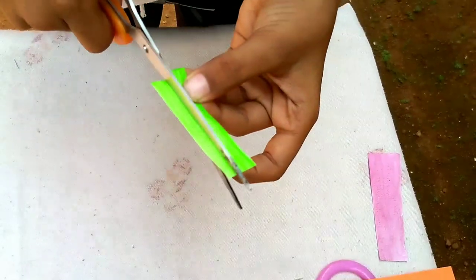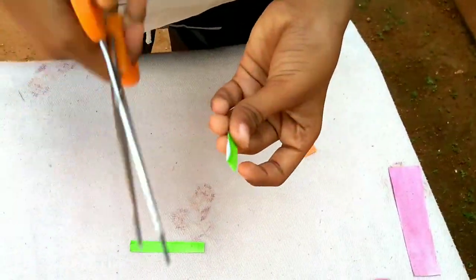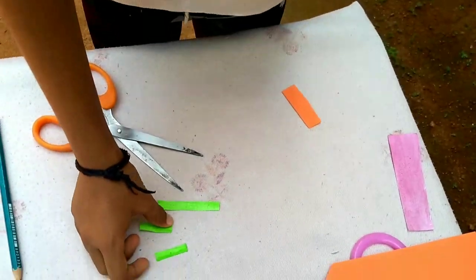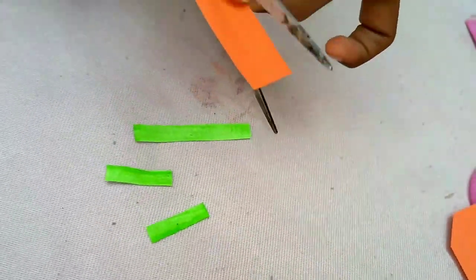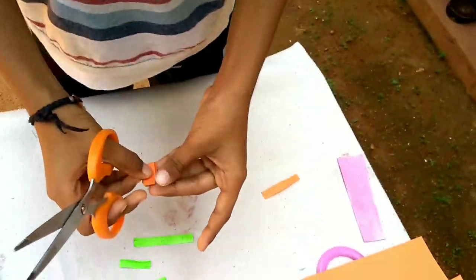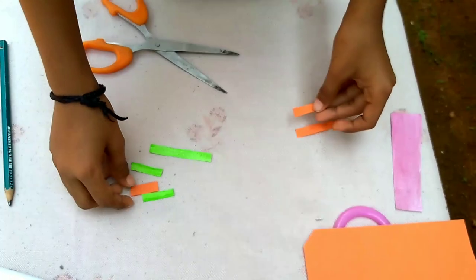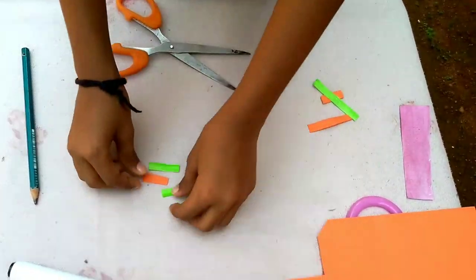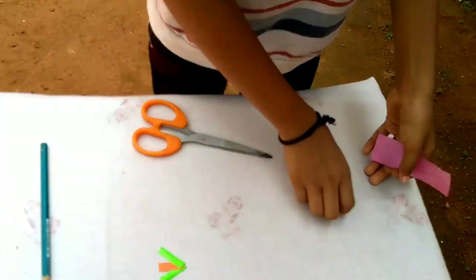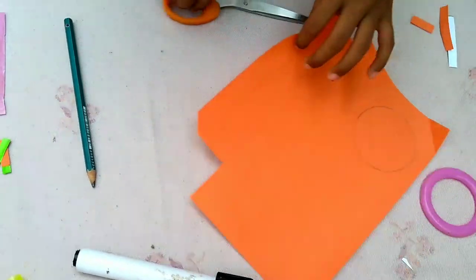We'll cut this one. We cut this one and put this one. We also put it here. You can add orange, green, or orange. I will add orange. We can add orange. We will add orange. Don't make a bit of a pot — we need to do the pot, we don't need it.